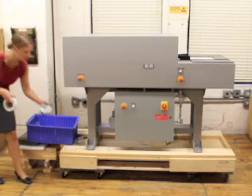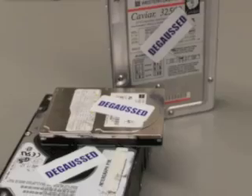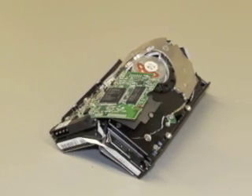Degaussed hard drives can be thrown away or recycled. Complete the degaussing process by identifying sanitized drives with a degaussed label, or by safely damaging it with a hard drive destruction device, sold separately.